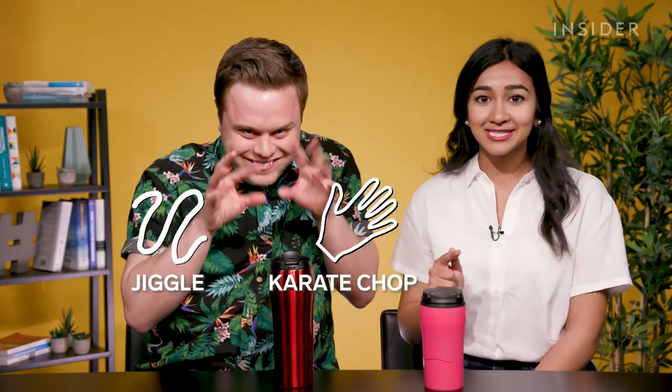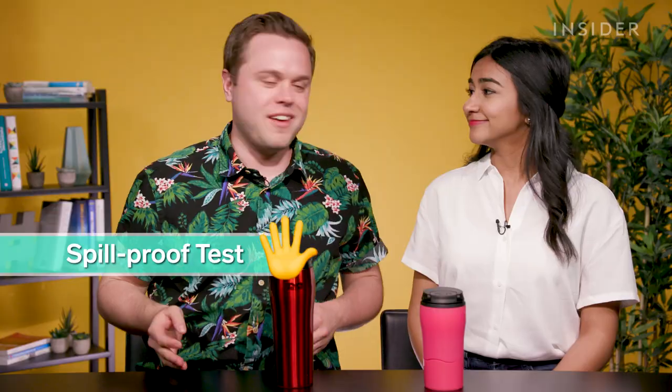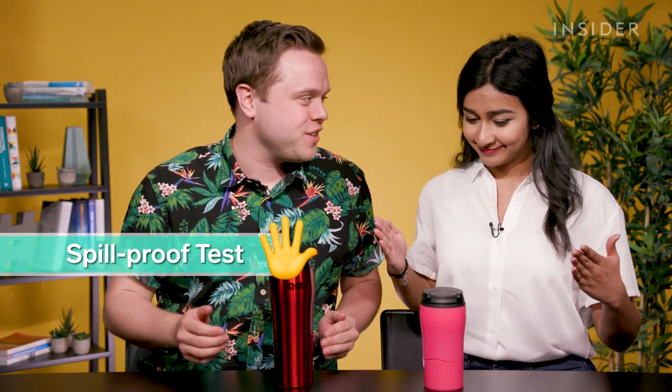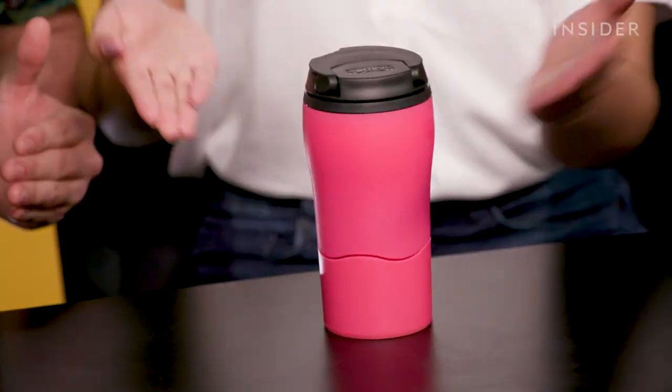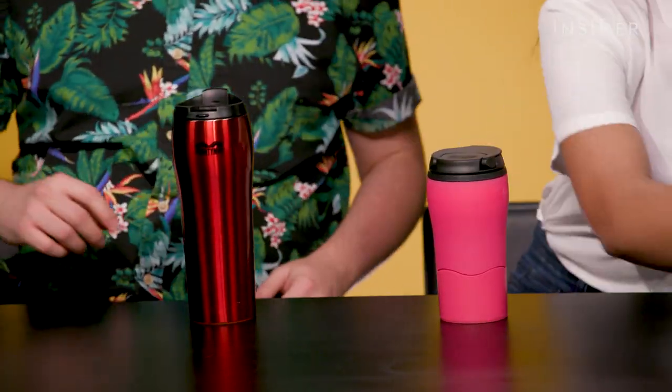We are going to play with these Mighty Mugs — we're going to jiggle it, karate chop it, and do a little test to see if this budges. I saw the dude in the video karate chopping it and I've been practicing my moves. Let's give it a budge and see what happens. It's pretty good — Mighty Mug is safe. Now let's take it up a notch.